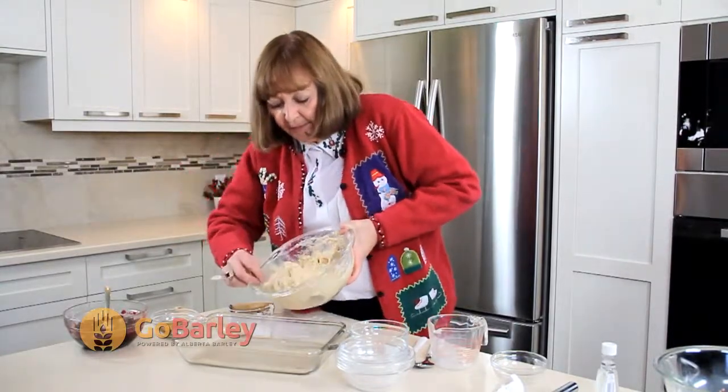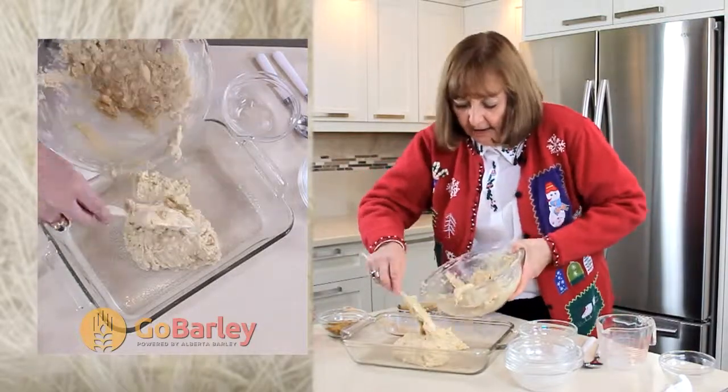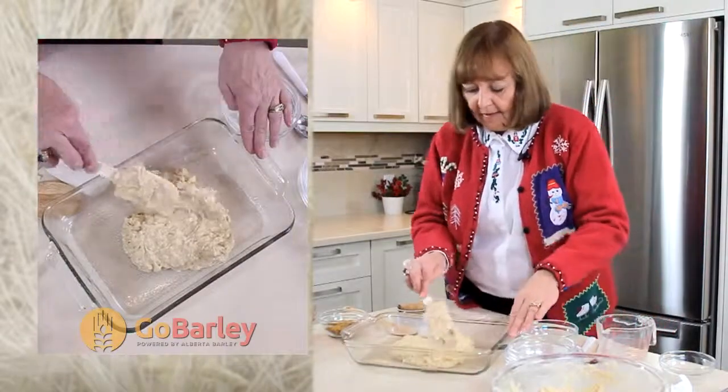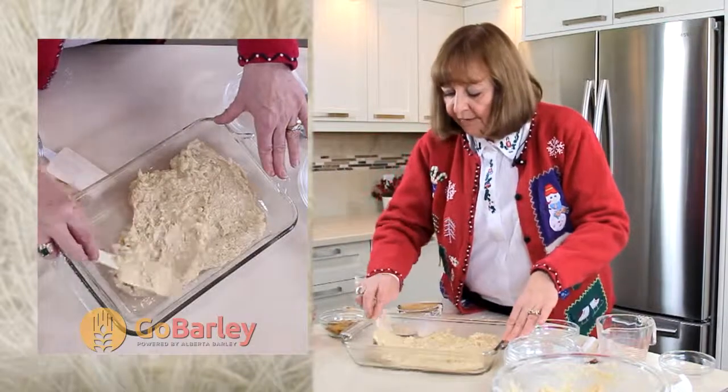I've greased the baking pan ahead of time so that we can get our squares out when they're cooked. And I'm just going to spread our batter nicely in the bottom of the pan.